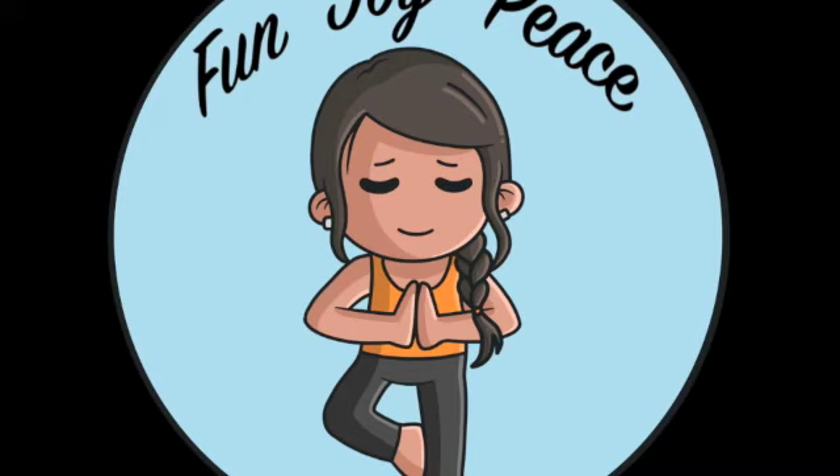Hi and welcome to Fun Joy Peace, this is Elena and today we have a new meditation. Sometimes trying just to relax can be hard — we want to relax so bad but sometimes we just don't know how. So today we're focusing on a full body relaxation. I hope you are able to enjoy it.